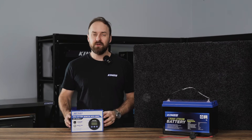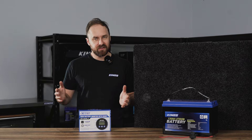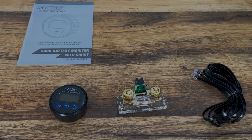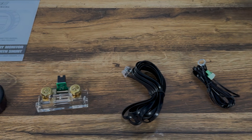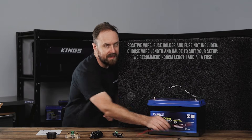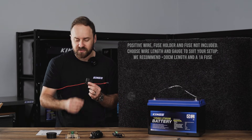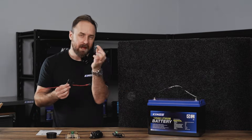G'day! In this video I'm going to show you how to install the Adventure Kings battery monitor and shunt. First things first, let's unbox it and see what's inside. Inside you get the battery monitor display, the shunt, the communications cable, the temperature sensor cable, and of course the user manual. To complete the installation you'll also need a short length of wire running from the positive terminal of the battery through to the shunt, as well as a fuse holder and a 1 amp fuse.